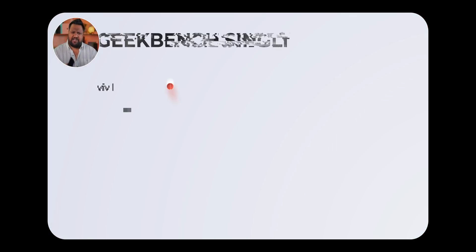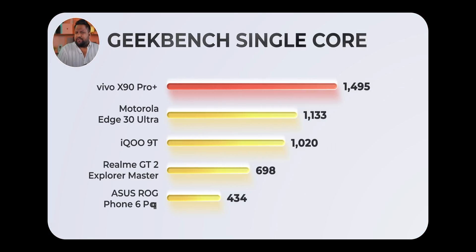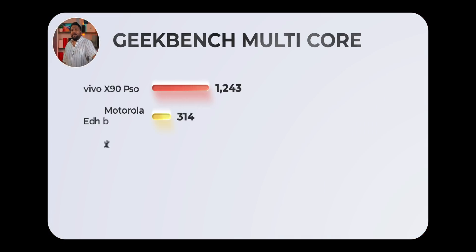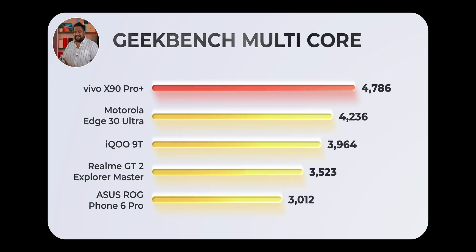Jumping on to Geekbench: we got a single-core score higher than any phone we've tested before, including any phone with the 8 Plus Gen 1. But the major gains are in the multi-core scores — we got 4,700 plus, which is way higher than what we've managed from any Snapdragon 8 Plus Gen 1 phone or a Dimensity 9000 phone, which also benches very high in Geekbench multi-core scores.